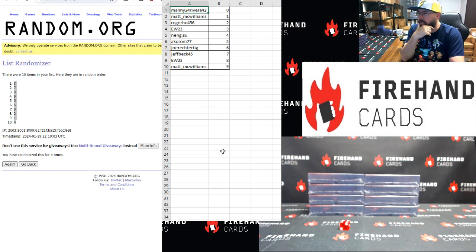Manny Rivera: 0. Matt McWilliams: 1. Roger Ho: 2. EW: 3. Ningsu: 4. Acorn: 5. Joe Rector: 6. Jeff Beck: 7. EW: 8. Matt McWilliams: 9.